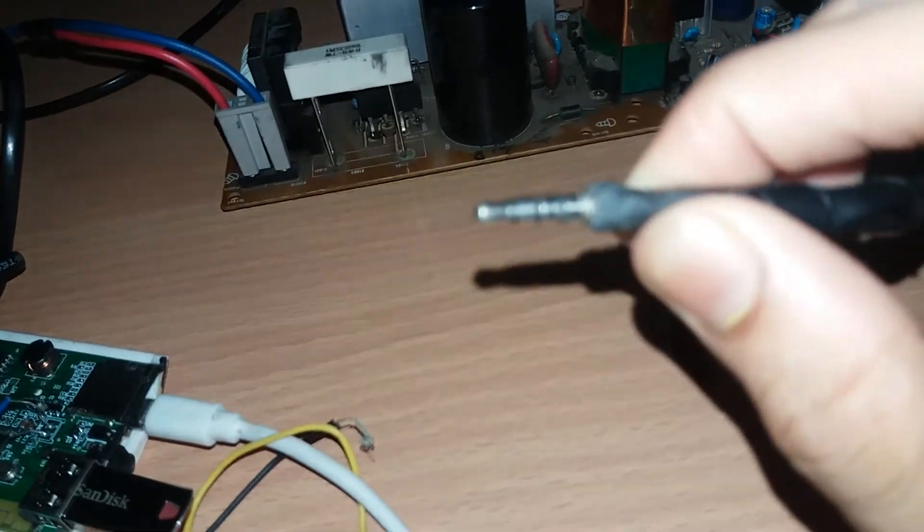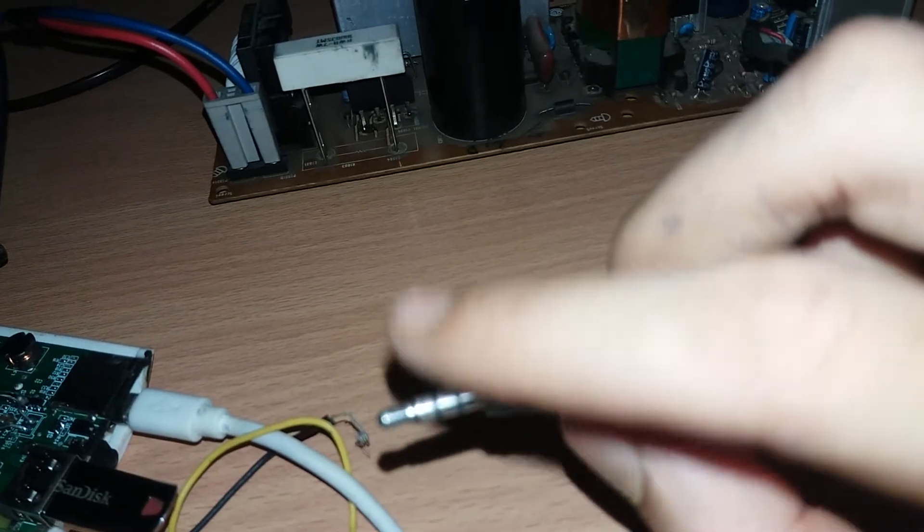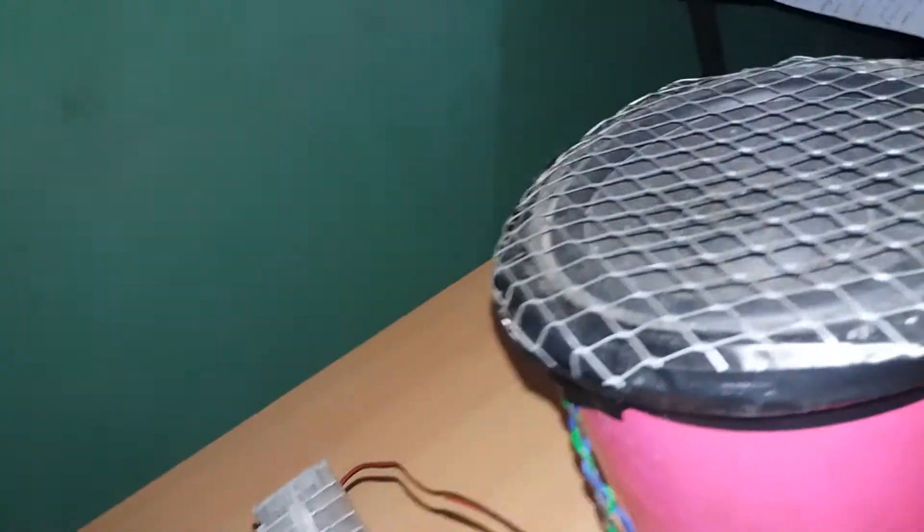This is the audio input cable. I've inserted it. You can see if I touch it, it'll bounce — showing the amplifier is active and responsive.